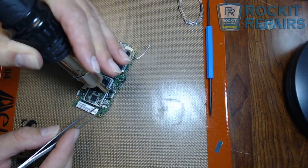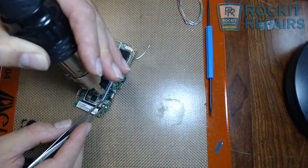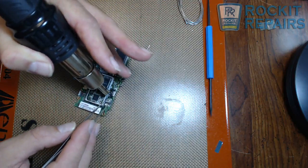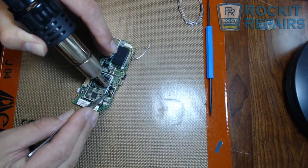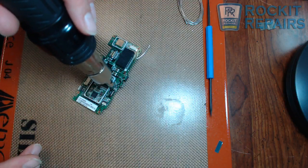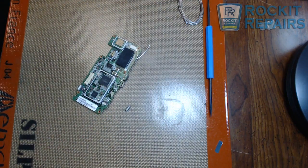I'm just going back and forth trying to get this uniformly heated. The key here is we don't want to melt the plastic. I was able to remove that without causing damage to the plastic.